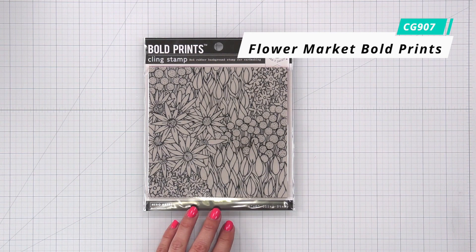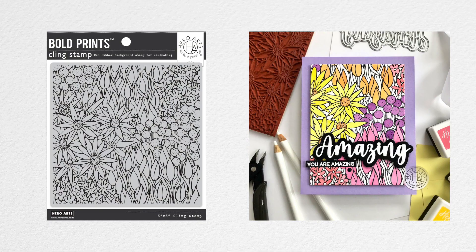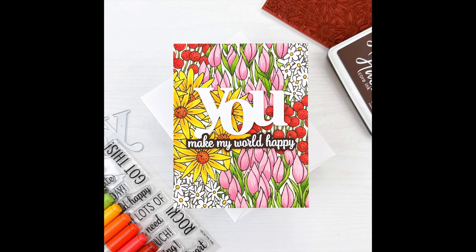Flower Market Bold Prints. This bold print background measures six by six, large enough to fully cover an A2 size background. It features a lovely garden bursting with blooms ready for your favorite coloring medium. Grab your spring, summer, or fall colors and have some fun.